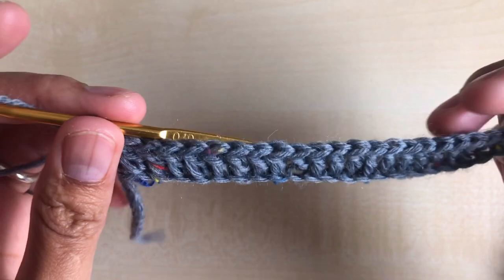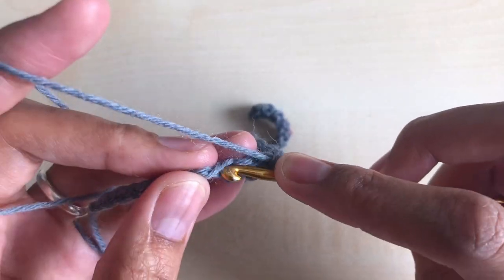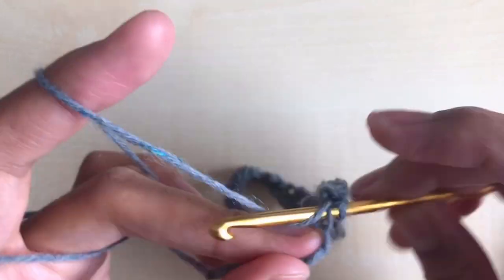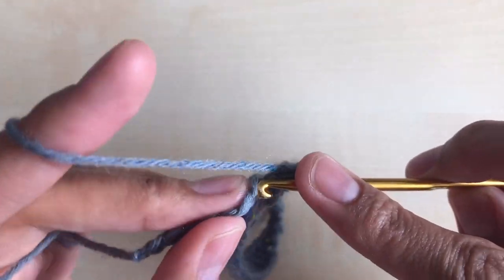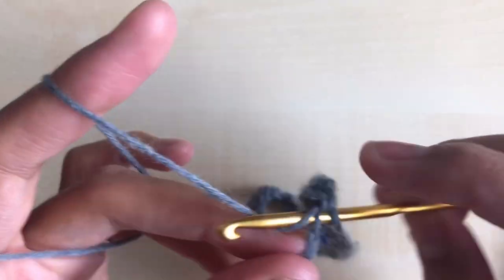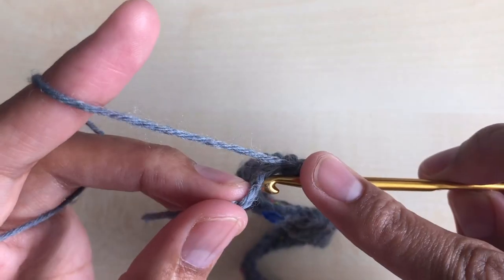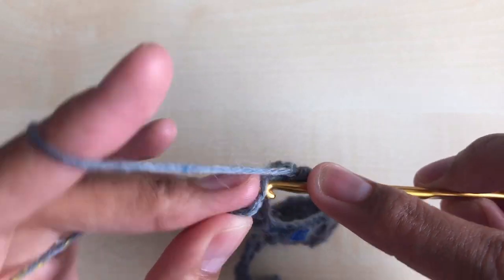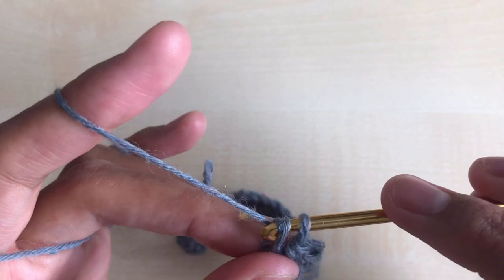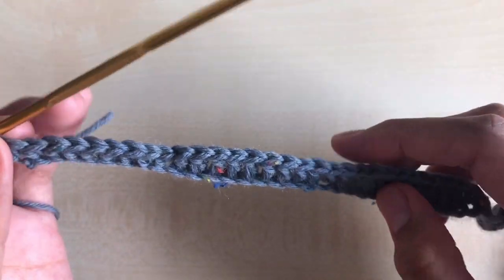I now have a total of 20 double crochet. Now I'm going to make nine single crochet in the next nine stitches — one, two, three, four, five, six, seven, and nine — a total of nine single crochet. That is for our row two. This pattern will continue all the way up.